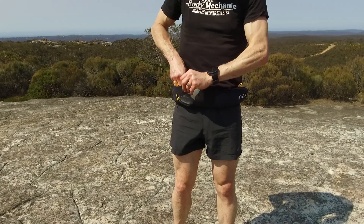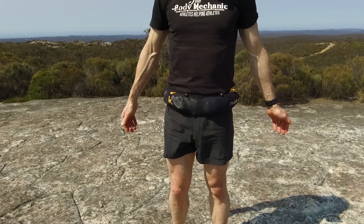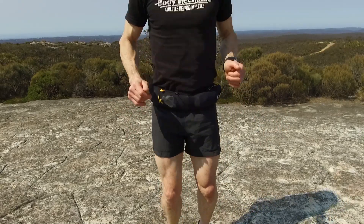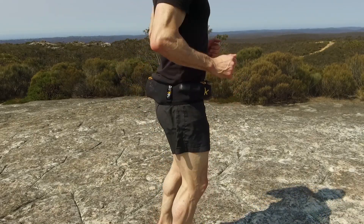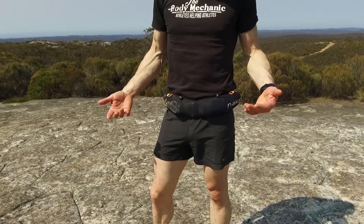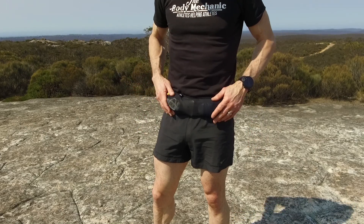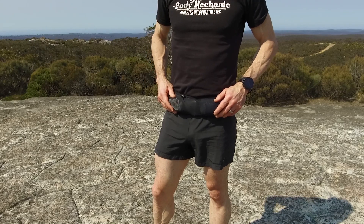I usually take my phone with me when I'm running as well. All of that stuff fits very comfortably around your hips and it really doesn't bounce, which is pretty amazing. You can run and barely notice that you're carrying it. For those shorter runs where you don't need as much equipment, it's certainly been much more comfortable than carrying a backpack. I can't recommend it highly enough — the Naked Running Band from Naked Innovations.